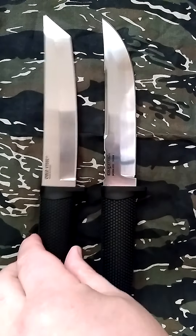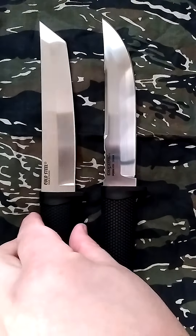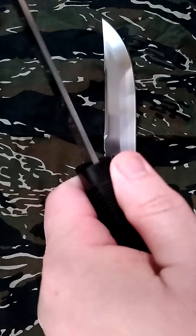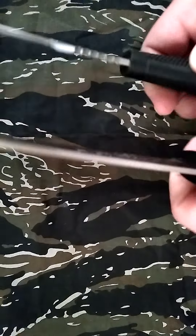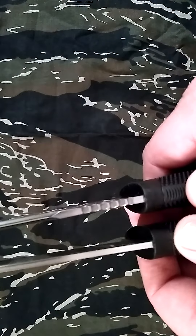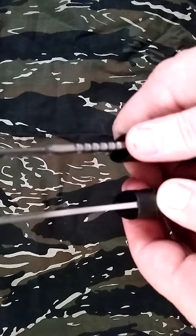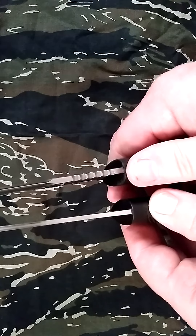I'm not really sure if I had to pick between the two of them which one I'd pick. They're both very comfortable to hold. Something I just did notice is this one has jimping on the Outdoorsman Light, which is a nice feature. But I really don't think either one is much thicker than the other.